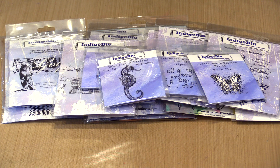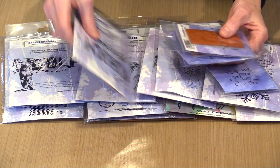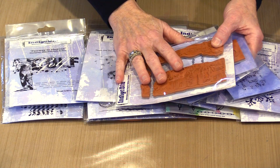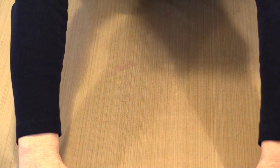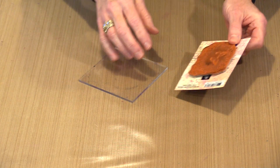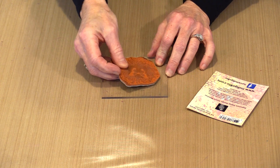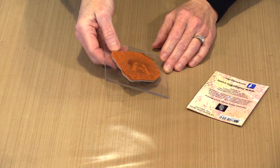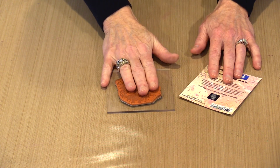I would encourage you to shop right away for the best selection. All of these stamps — everything that you see, whether it's an individual stamp or it's a set — they're all red rubber mounted on cling, which means you need to use an acrylic block when you want to stamp with them. So this is the stamp named Ink Splat Butterfly. It's cling, it's red rubber. All you do is put it on the acrylic mount. It's a temporary thing — you can reposition it, take it off, do whatever you want with it.